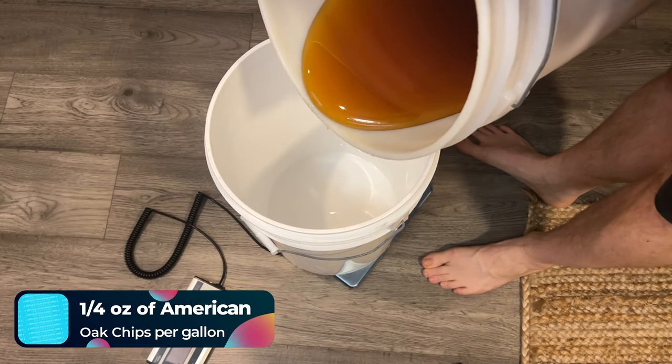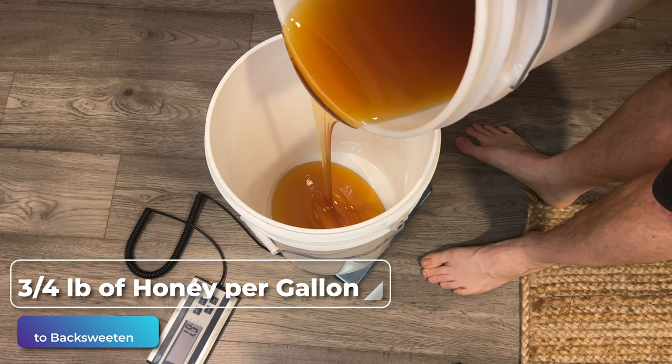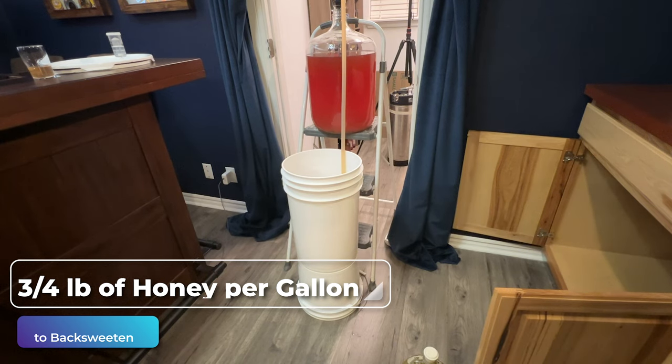Before I back-sweeten, I want to add some oak character. I'm using American oak chips to get some nice oaky character — about a quarter ounce per gallon — and we're going to let them sit in for about two weeks. We then added three-quarter pounds of honey into a bucket and racked the mead straight onto it. We had to stir it up, but our final gravity was about 1.020.